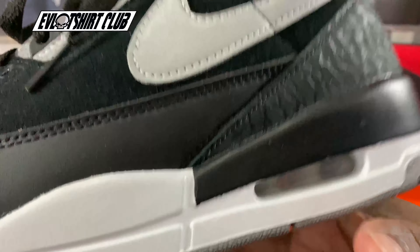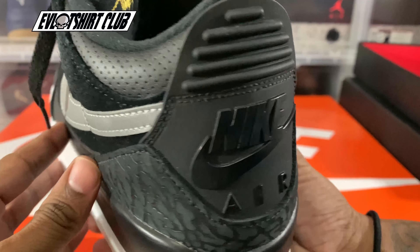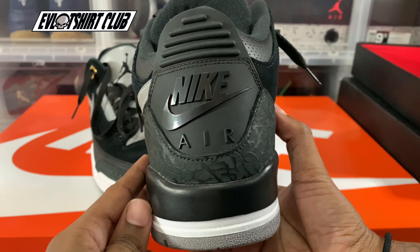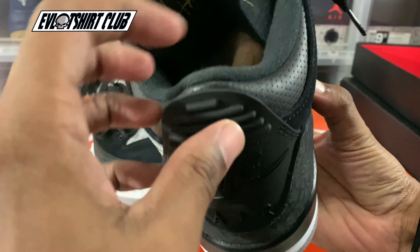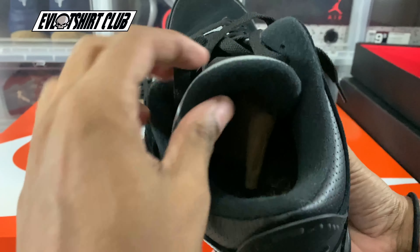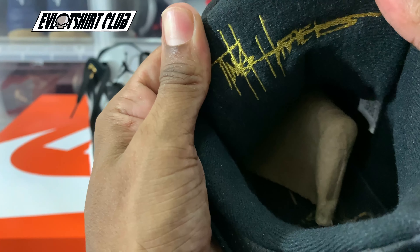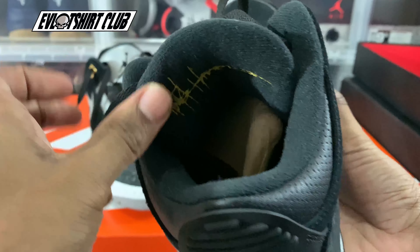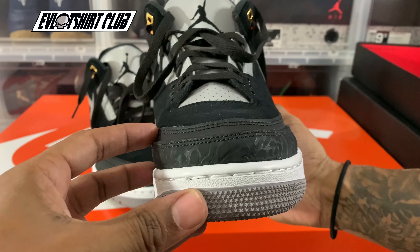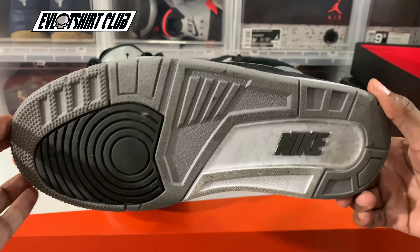Then we have this top eyelet — this is where the gold comes in the colorway. Again, the tongue is 3M material, and if you look at the elephant print right here, that is gorgeous — and this is how you identify the face. It's not going to look anything like this whatsoever. Now we're making our way over to the lateral side of the sneaker and we have that 3M swoosh. This is a gorgeous sneaker — definitely not something you're going to wear in the rain, but it is beautiful. And then that triple black Nike Air on the heel — beautiful.